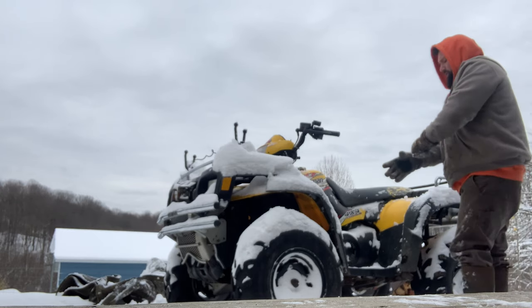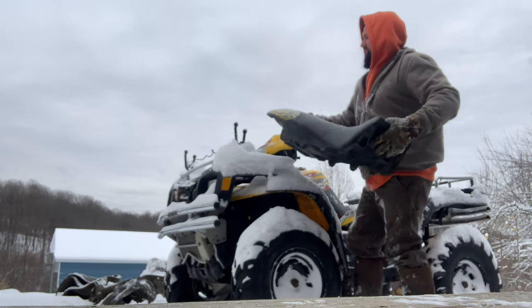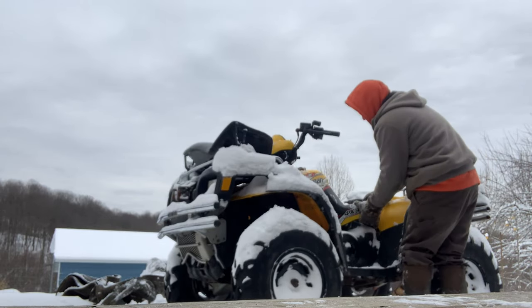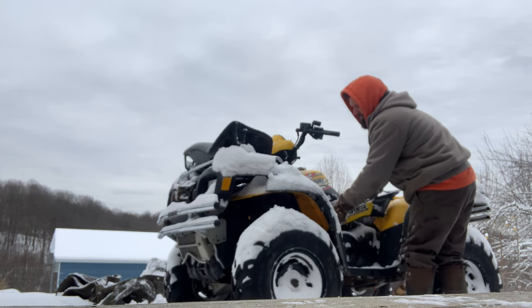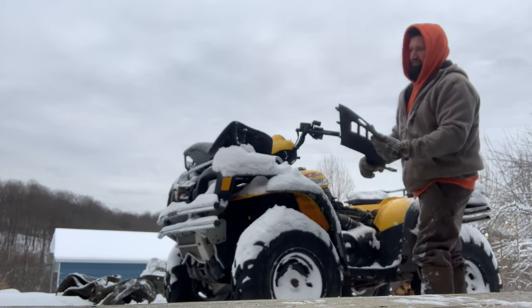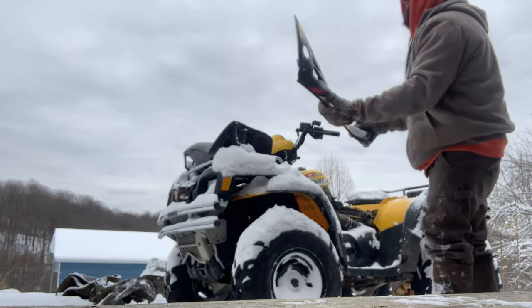First thing you're going to want to do is move the seat. There's a handle in the back — lift that up and set the seat somewhere. Then pull these plastics off. Watch when it's cold — they can crack. They should just slide out; don't force them. You don't want to bust any of these tabs up here. I always take the back out first.